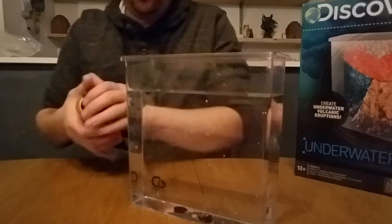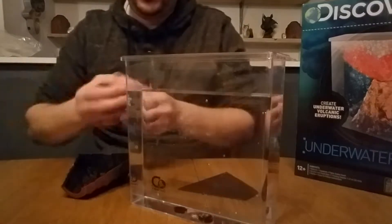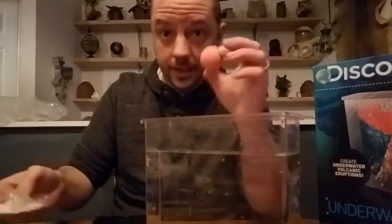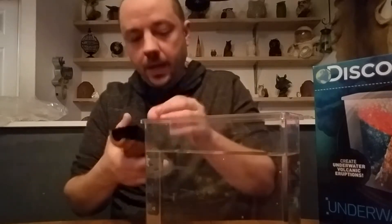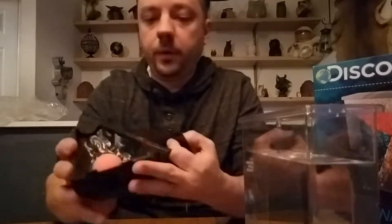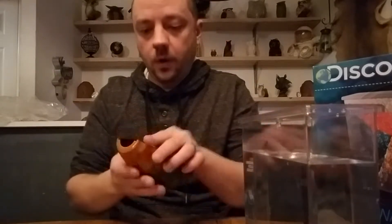Basically, you take that fizzy tab that came with the kit — it comes in a little package, shrink wrapped, so I opened it ahead of time. You put it inside the volcano. The volcano has a back that comes off — you take the back off, open it, stick the fizzy tab inside, then line up the backing and snap it back on.